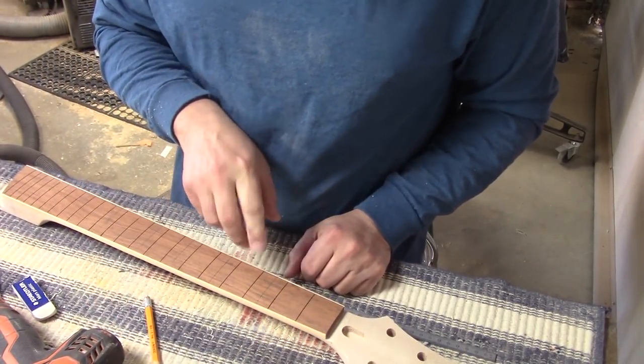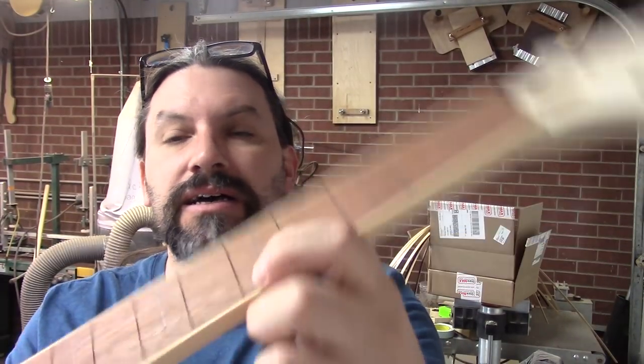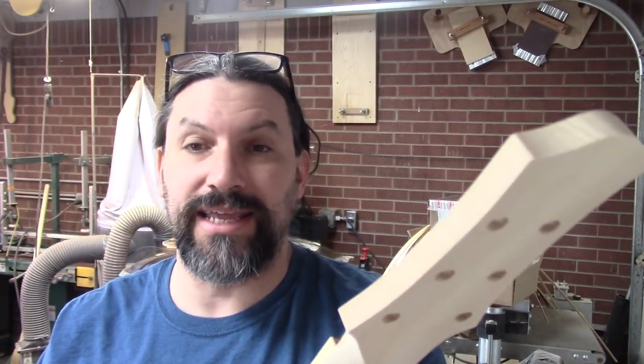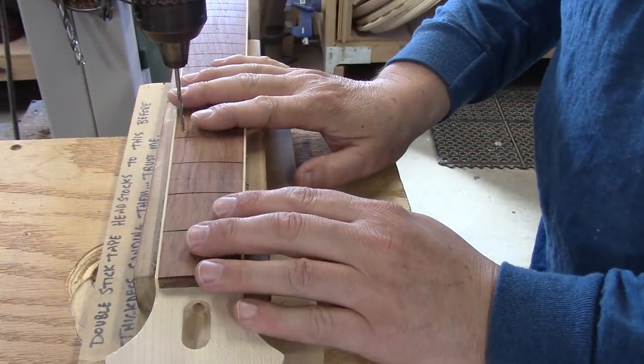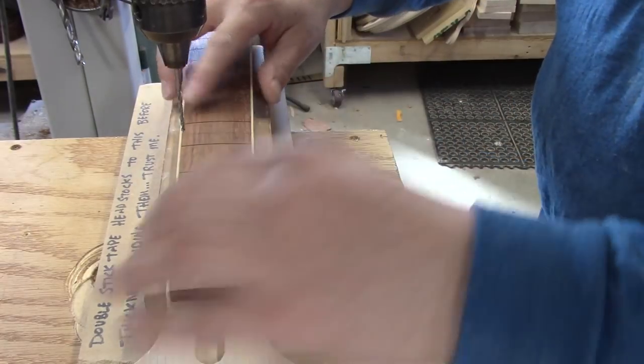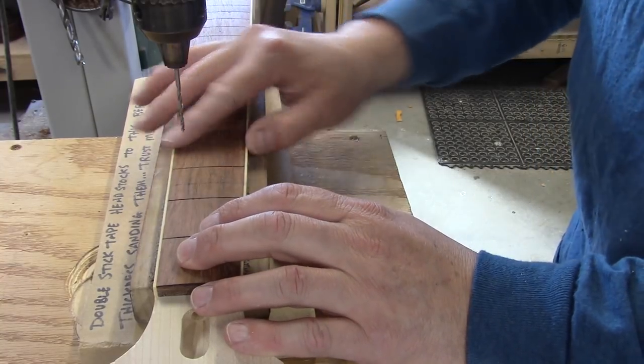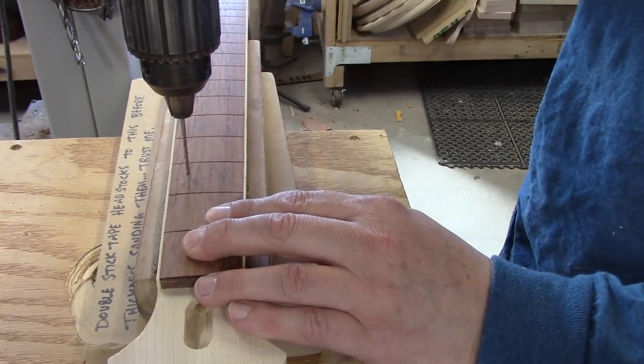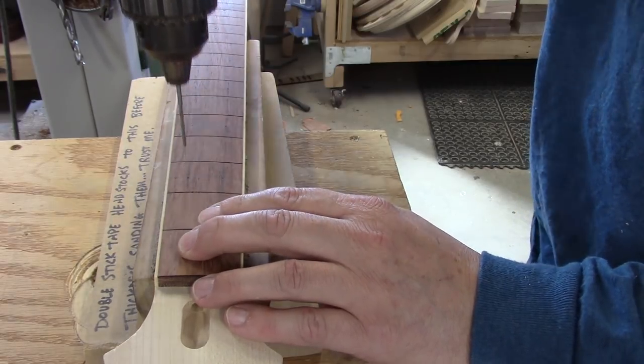Now I'm going to mark these with a center punch and get ready to drill. The center punch does a couple of things: it gives the brad point something to index on and helps things along. It also lets me check — if something's way off, I can see it before putting in a hole I can't fix later. Everything is marked and ready to go. The 3/32" brad point bit is in the drill press. My neck is set up in a little cradle on the drill press. This brad point has a really long point, which is handy. Danger glasses on — alright, enough talk, let's get working.